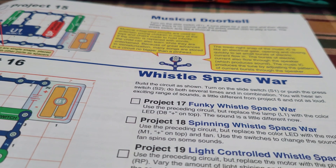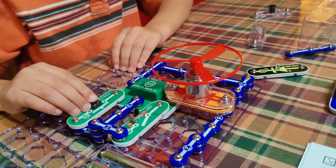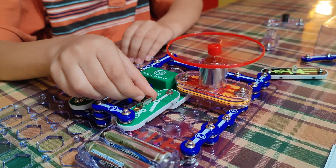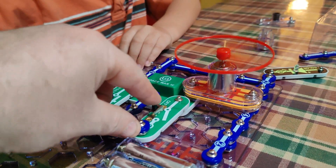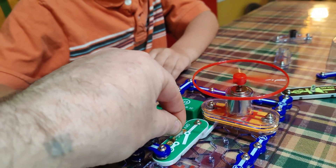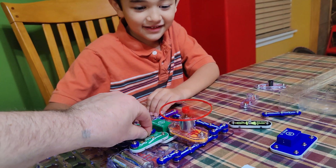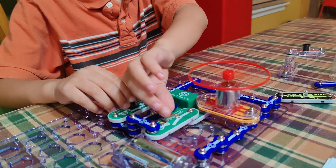Use the switches to change the sound — the fan spins on some sounds. That's pretty cool man — Space Invaders! Yeehaw, that's a blast! Push a button at the same time and see what happens. That's pretty cool — it's only Monday night and we're just having a blast at the kitchen table. That is super annoying!